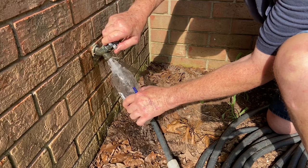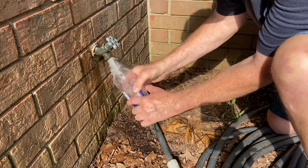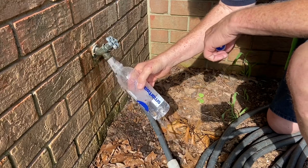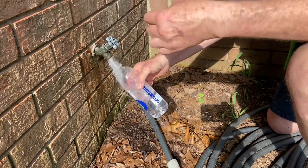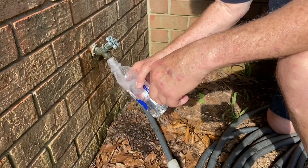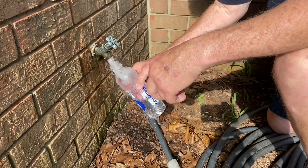I'll give you an opportunity to show you. If you want to fill it up to where there's the least amount of air inside as possible. Now there'll be an air bubble just because of the void in the cap, but that shouldn't hurt anything.